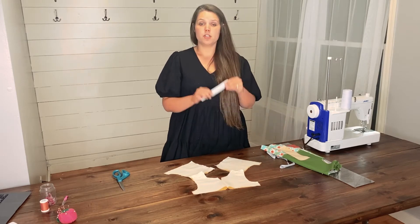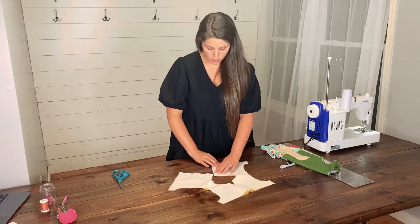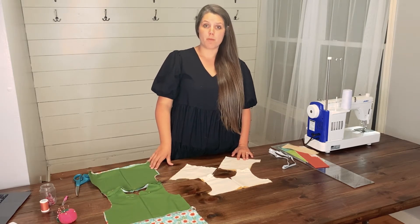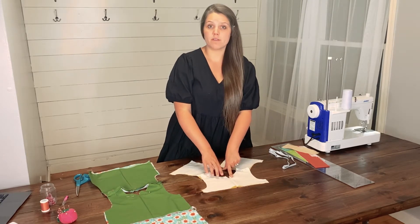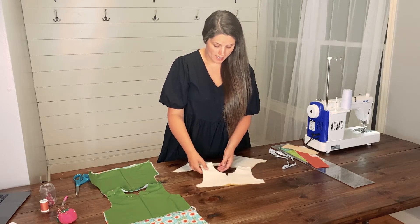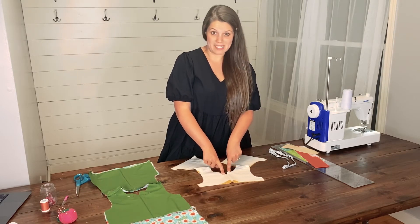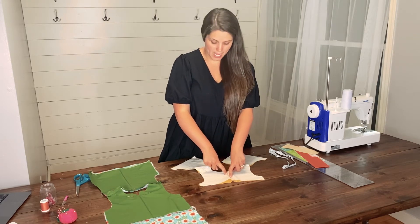If you are adding interfacing, you will want to fuse it to the back lining on the wrong side of the fabric using the interfacing's directions. Step nine is for both the dress and the top versions. For this step, we are going to be sewing the V in the front of our dress or top. Since our bodice is already pinned, we can go ahead and take it to the sewing machine. We are going to start on one side of the V using a one-fourth inch seam allowance, sew down the V, stopping at the point, and coming back up.